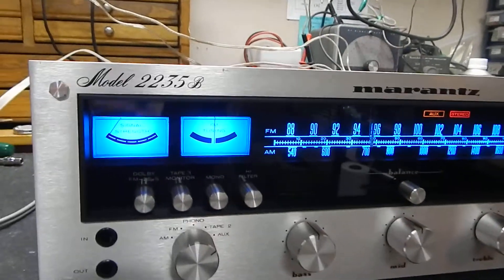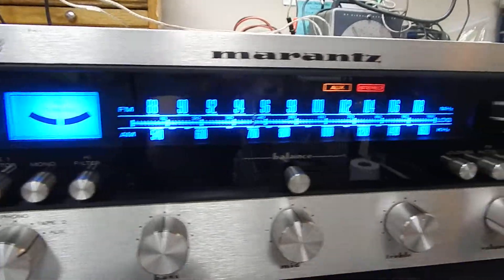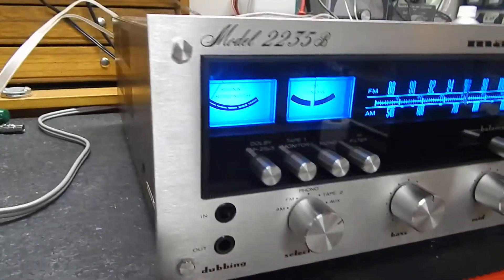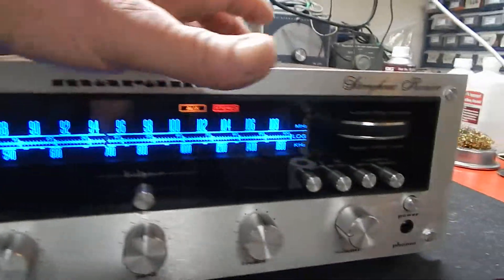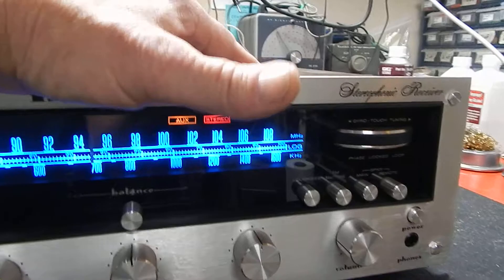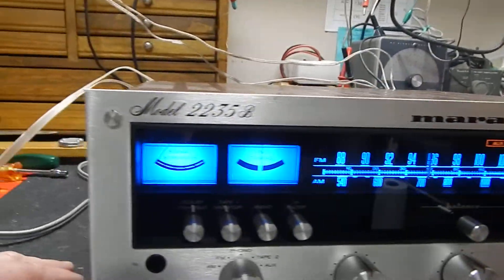I'm going to show you a short video of my 2235B Marantz. Really decent condition. We went through the unit — we de-oxed all your buttons and switches. We also recapped the power supply and the output boards on this unit.